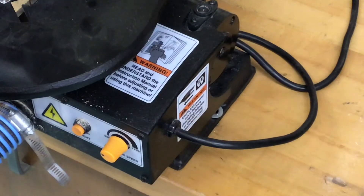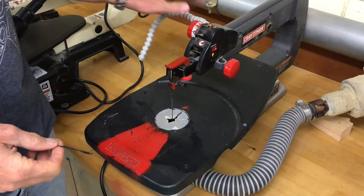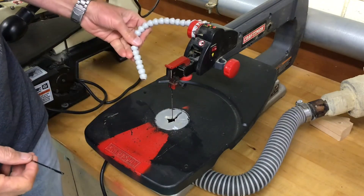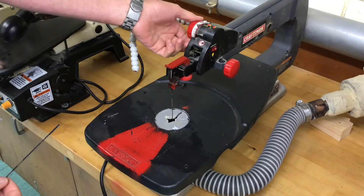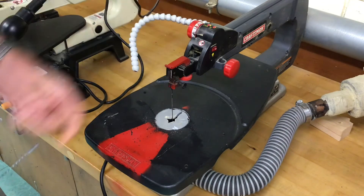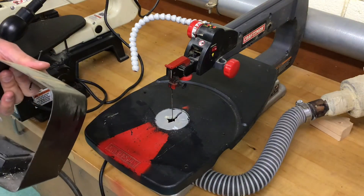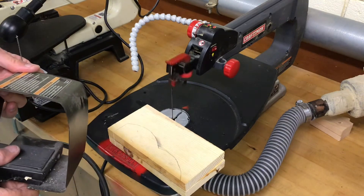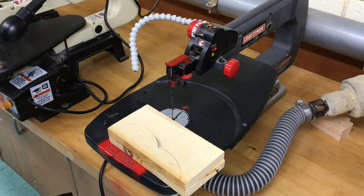There are a couple of real basic safety rules we need to go over when using any of the power tools in the room. One of my favorite scroll saws is this old Craftsman here — it's simple, it doesn't have the guard, the blower is over here, there's no light on it, but it's super easy to use and the speed dial is up on top. One of the nice things about this one is it's controlled with a foot pedal, so you have both your hands free to hold on to your project while you control the speed of the blade.